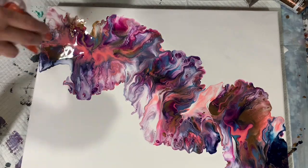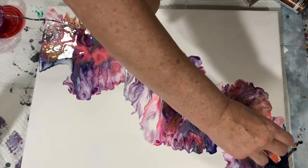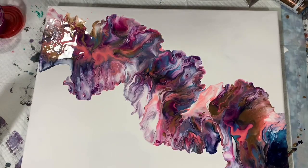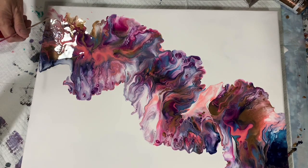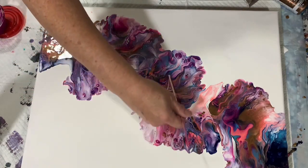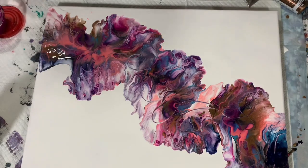Here I actually used the world's smallest leaf blower just to blow out a couple of sections. I tried to blow out that indigo there at the end a little bit — it was like a big blob of that dark blue indigo, so I'm just trying to blow that out. And now I'm taking my skewer and I'm just adding a little interest here to the Dutch Pour, doing some wiggles and squiggles.